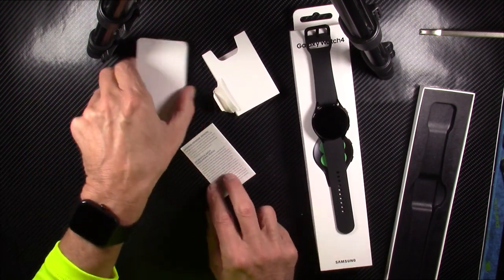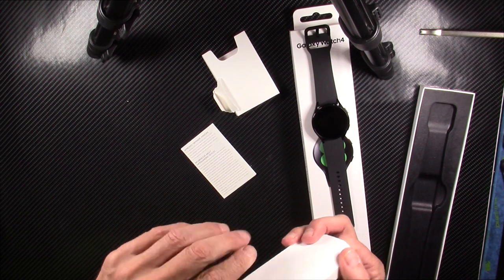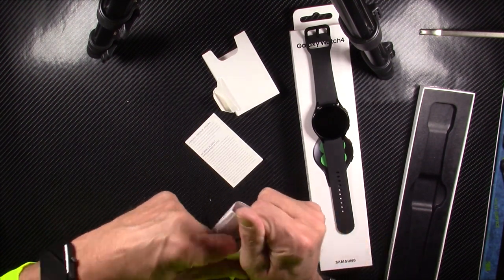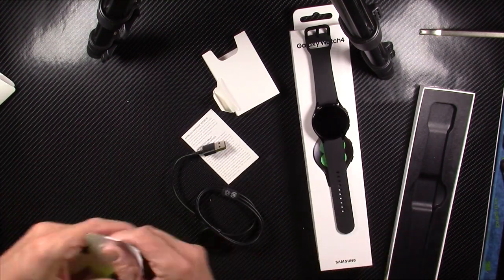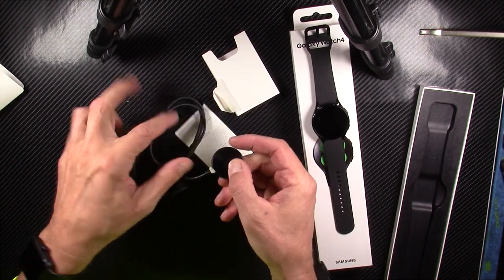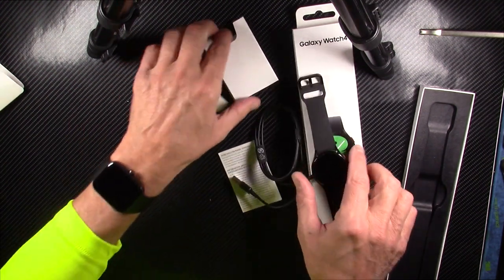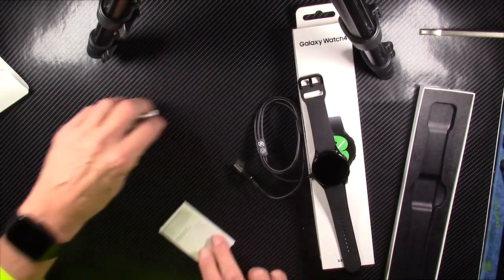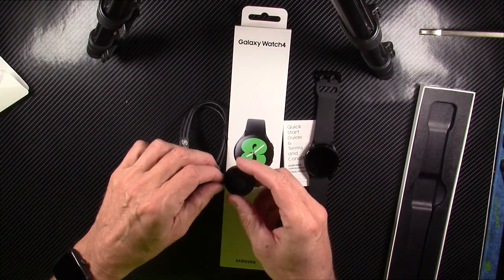That's just a dummy piece of cardboard. This is going to be the charging cable. This is a little bit different already — this is going to be a charging cradle rather than just a magnetic charger, so the watch will sit on here and charge inductively, and there you go. It's the watch, it's the user manual, and it's the charging cradle.